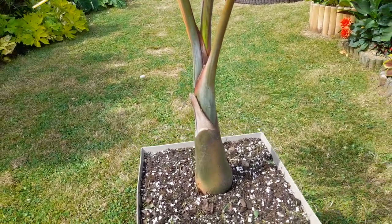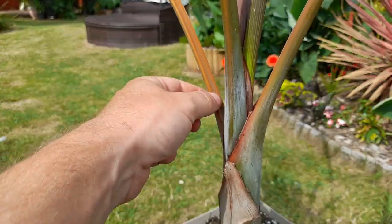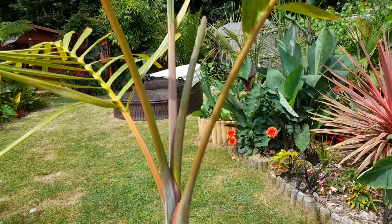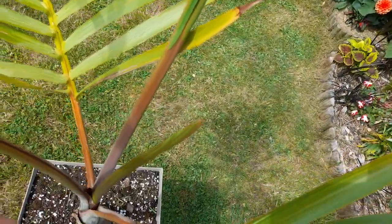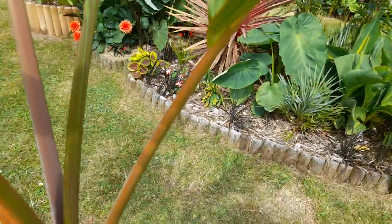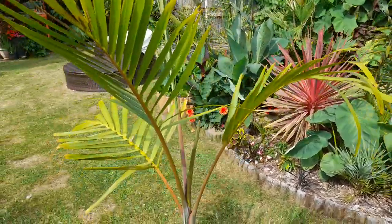Another distinguishing feature — I don't know how well it's picking up on camera — but the stems and petioles are really orange, which gives a definite interest. You can see this new one coming out is a grey-purpley colour that fades into quite a nice orange. The petioles there are really striking, and the fronds themselves look quite tropical.